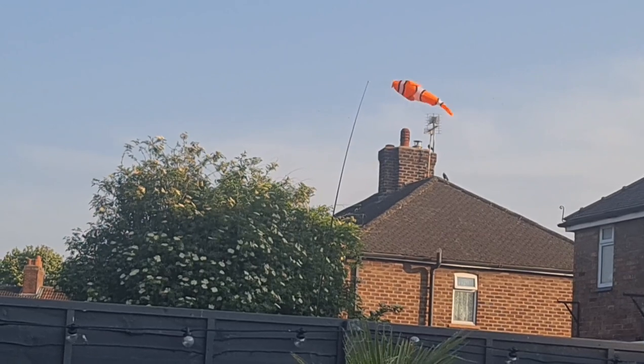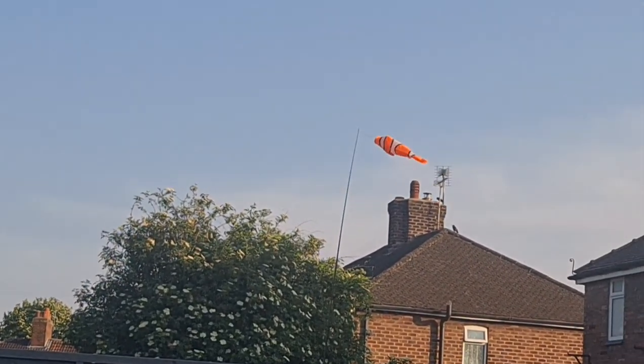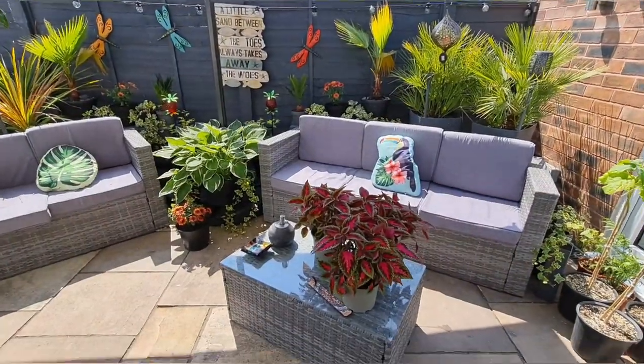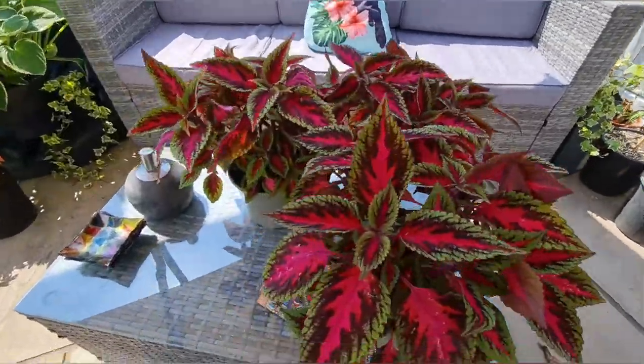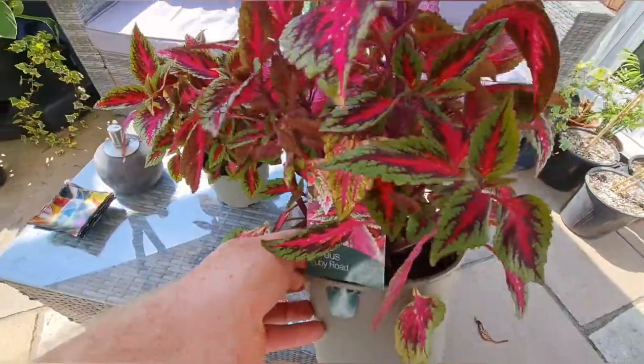Back home now. Next door neighbor decided to get himself a little flying Nemo on a fishing line — I think it's quite funny actually. Warmed up a little bit now. There they are back home, let's look at the colors on them. Seems a shame what we're going to do to them.